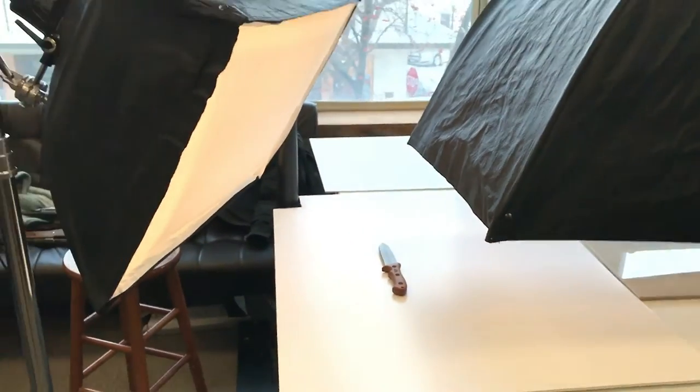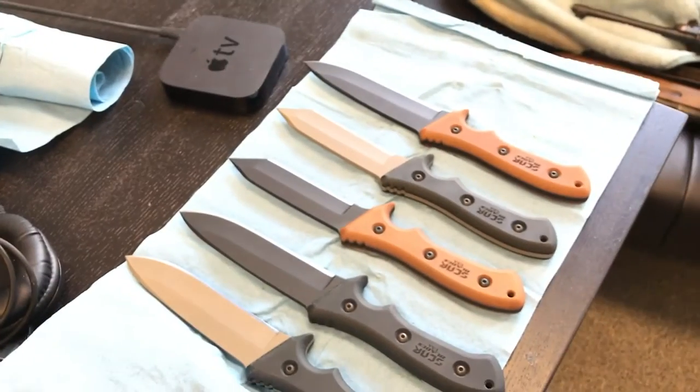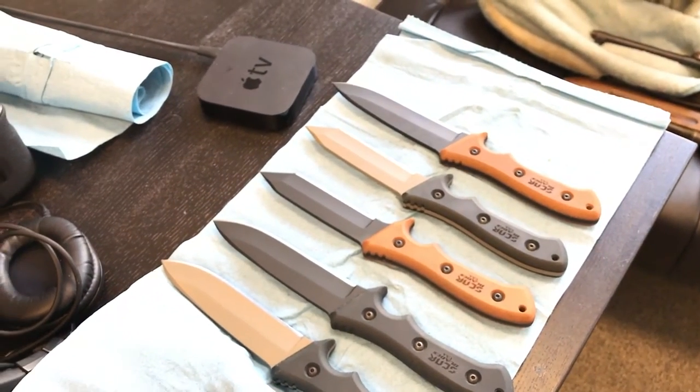This stuff is just trial and error — a lot of fun experimentation today. We've got a few more knives to shoot and we're going to try a few different setups and go from there.